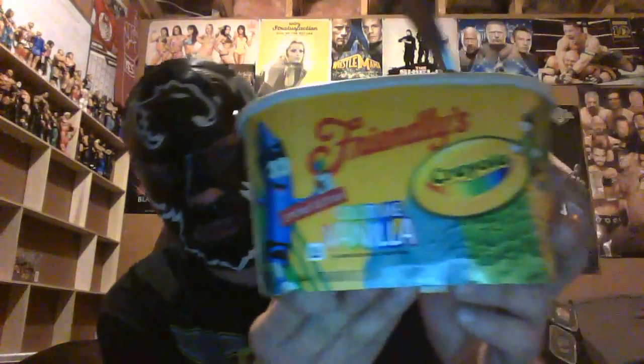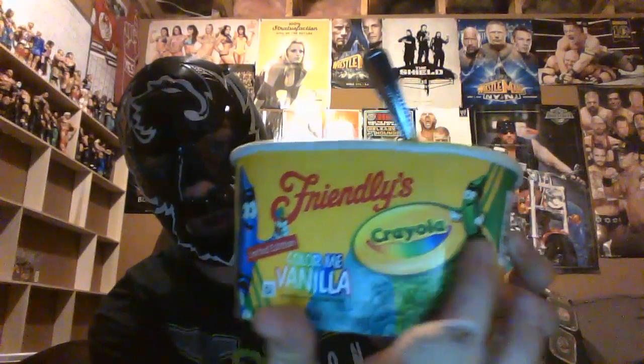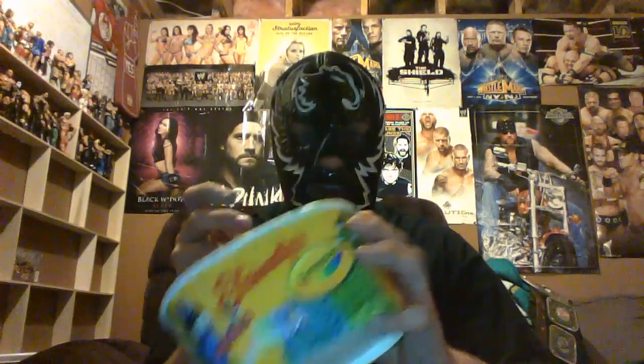Hi everybody. We're gonna do a taste review on Friendly's Color Me Vanilla crayon. Limited time only, limited time edition. So they probably stopped this already — I just grabbed the last one, I think, or it was just in stock. I just saw it and I'm like, you know what, I might as well try it.